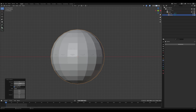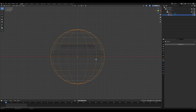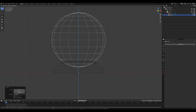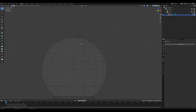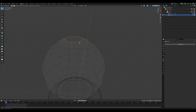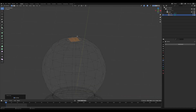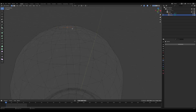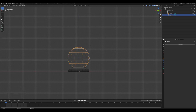Enter edit mode by pressing Tab. Select the bottom half of the vertices and delete them by pressing Delete. Next, delete the top vertex as well. Select the top loop of vertices, then press Ctrl+F and choose Fill to cap the sphere. Now move the vertices upwards to give it the correct spherical shape. This way your model will consist only of quads — four-sided polygons — without any triangles.